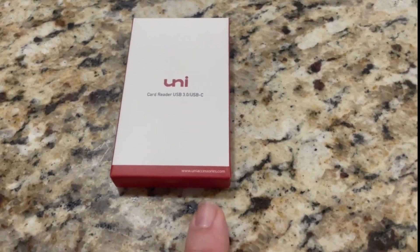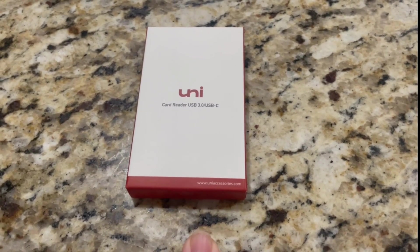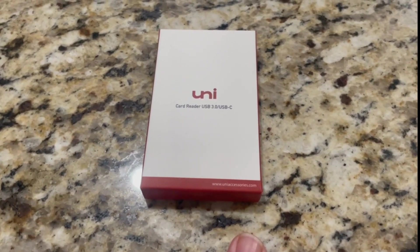So this is what I purchased and I'm going to do an opening and review video so that you can see what you get with this purchase. So here we go.